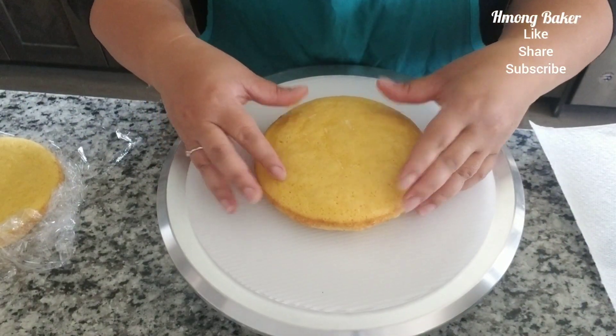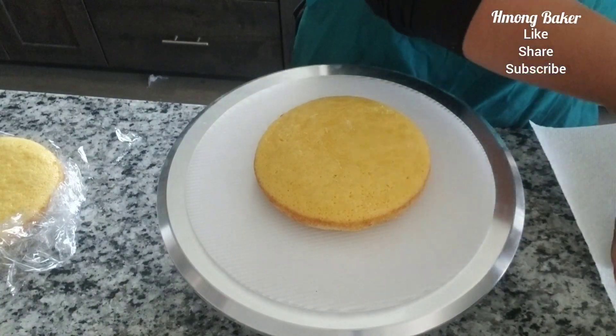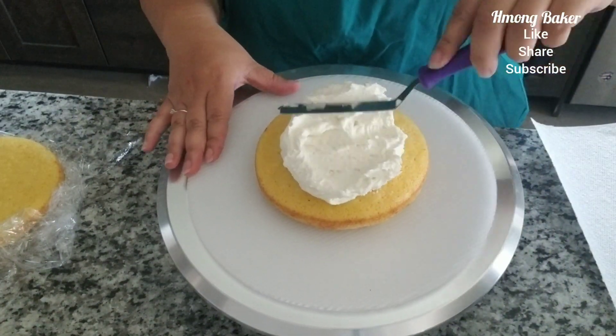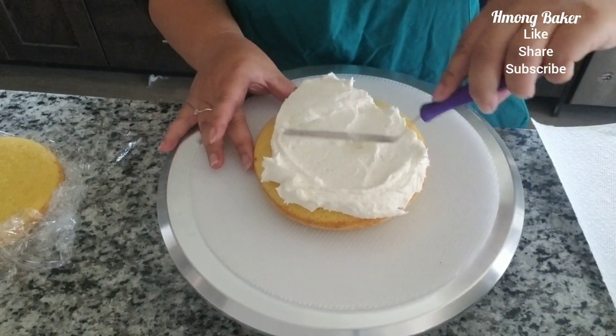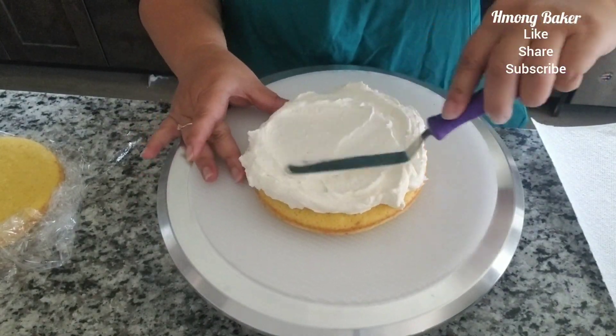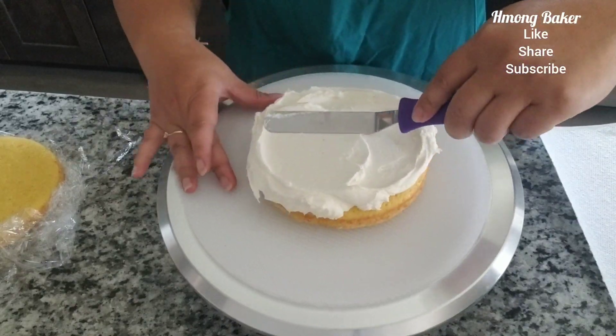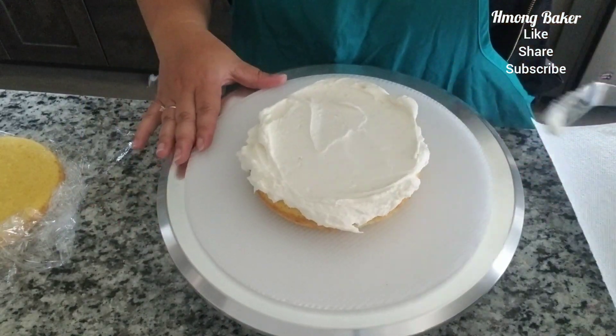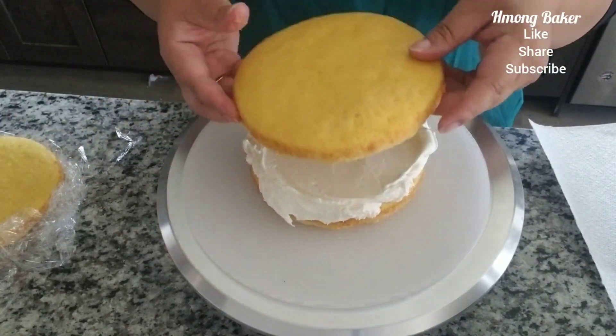Hi everyone, I'm back today with another video. Today I am doing a two-tone rosette cake. I am using six-inch cakes — I baked my cakes a little bit low so it's a bit shorter than my usual. I am also using buttercream.